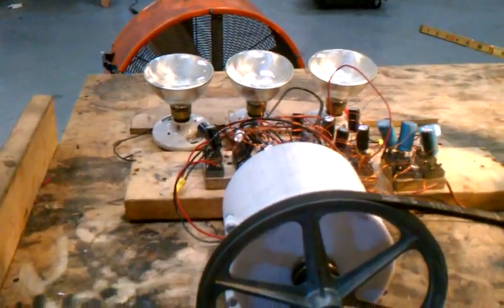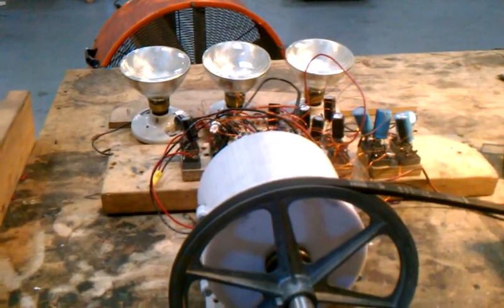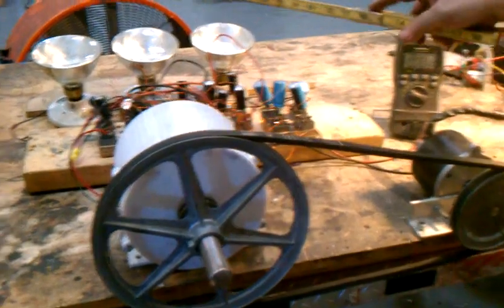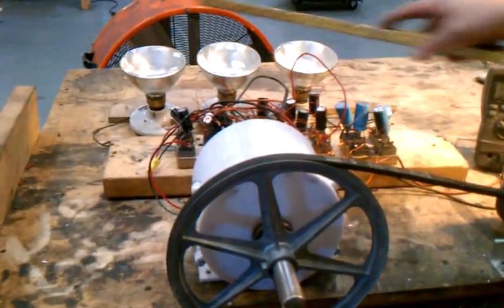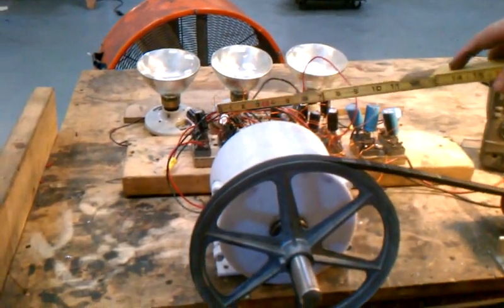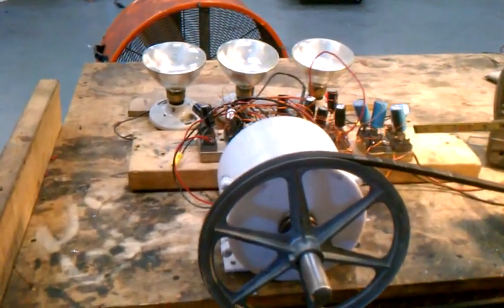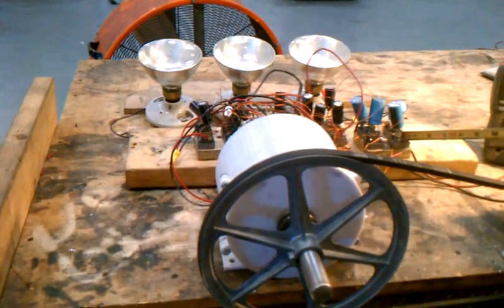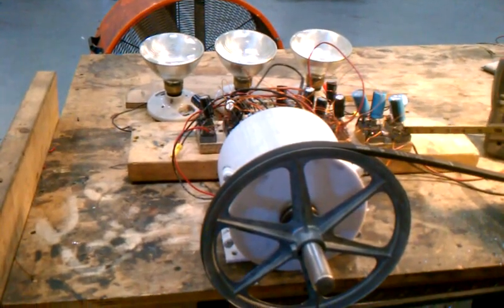I'm going to turn that to the voltage. This little motor is going to drive this generator, and this generator is going to light these lights. This generator is only using three-quarters of its power, and we've had to take the rectifiers out from inside the thing to the outside because they produce too much power.